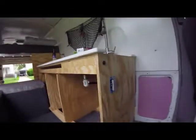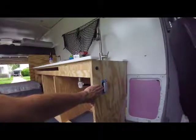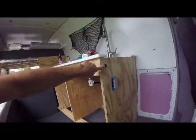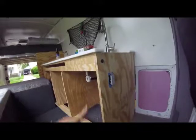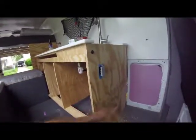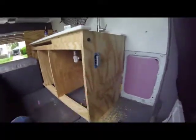Today was electrical day pretty much. I installed an outlet on the right side of the sink and I installed the switch which I'm going to use to power the water pumps. I wonder if I should put another one in there for the hot — I probably should, I'll think about that. And then I'm going to have one more over here, actually going down there for the fridge outlet, and it's going to be a 12-volt cigarette lighter style adapter.